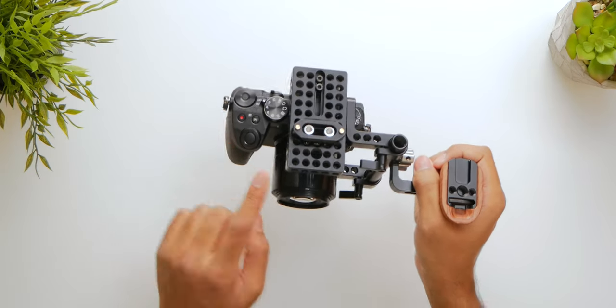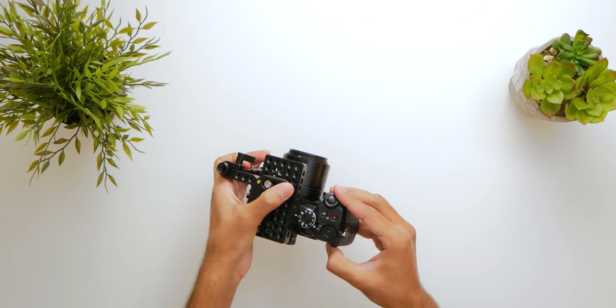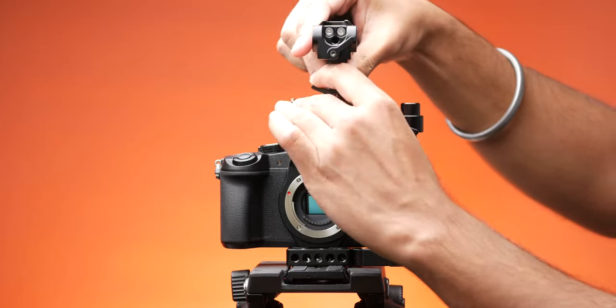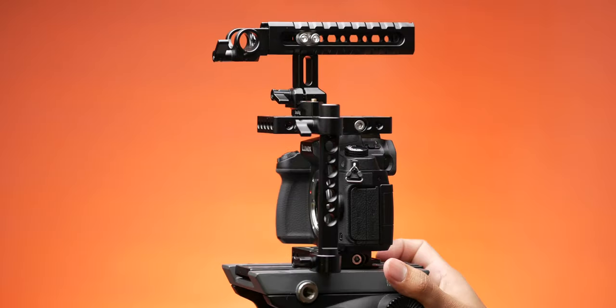To mount the NATO handle onto the cage we need one more accessory: the quick release safety rail 1409. We need this because the VersaFrame cage does not come with a NATO rail mounting option, so this allows us to mount the NATO handle onto the cage. A great feature of this small rail is a built-in safety mechanism — it has two safety pins on both sides that will protect the handle from accidentally sliding off the camera rig if you forget to tighten it.